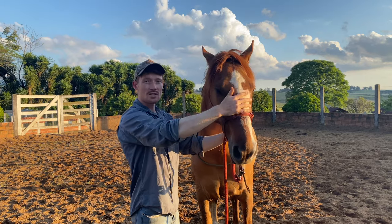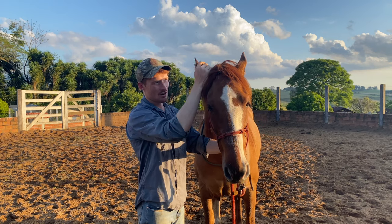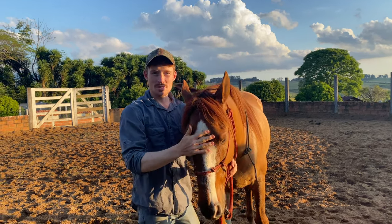It just depends how consistent you are, but you can really quickly fix that problem of them being head shy and ear shy. Now I've got a hold of his ear and he's totally fine with it, so that's something you can try with a head-shy horse.